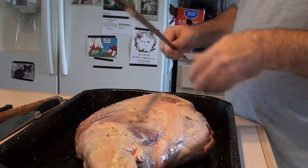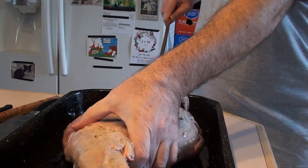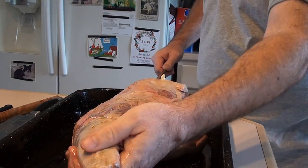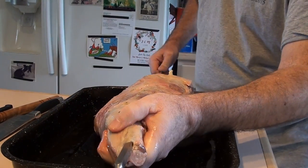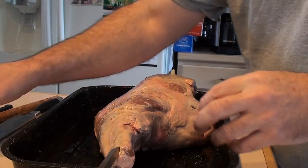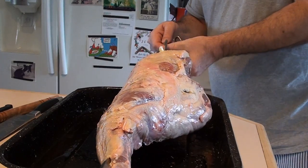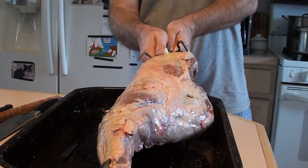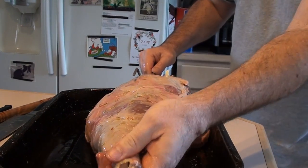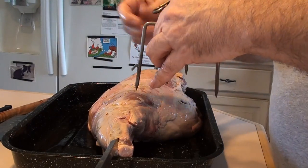Take your rotisserie bar first, and put it through the center of the lamb until it comes out the other end — it doesn't take much force. Once that's on, slip these end fork pieces on. This way it grips the meat so when it turns it doesn't spin on the rod. Then do the same thing for the other end.